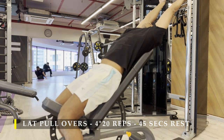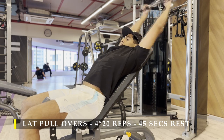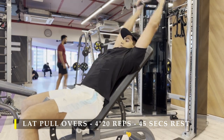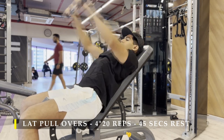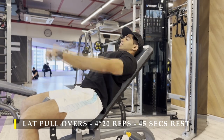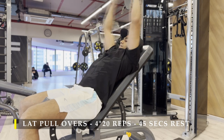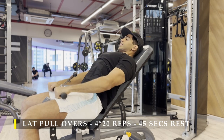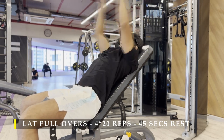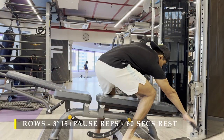For the first exercise, I'm going to start with lat pullovers — four sets, 20 repetitions, with 45 to 60 seconds break in between. The setup is pretty simple: you just put up an incline bench in front of a cable crossover or cable machine, whichever is available. If you do have a lat pullover machine in your gym, lucky you — please use that, as it would be better configured. The focus point is to make sure the release of the rope back to its starting point is slow. Keep a slight bend in your elbow so your triceps are not getting activated. When releasing, go as slow as possible to ensure the stretch in your lat is maximum.